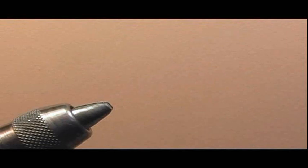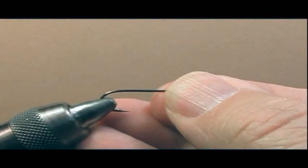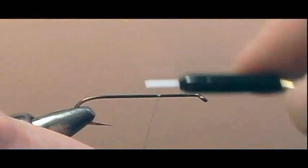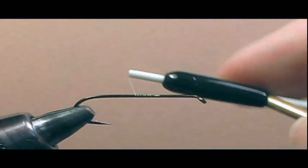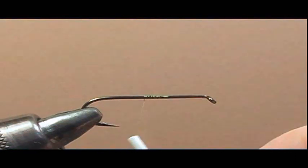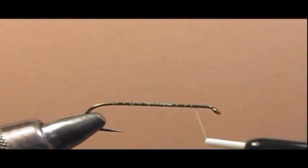Place the hook in the vise at the point between the bend and the barb of the hook, and make sure the shank of the hook is parallel to the floor or your tying desk. Now attach the tying thread to the hook: press it up against the shank, wrap over it, lift the thread tag end about 30 degrees, then take your thread and run along the tag. Turn around and cut the tag. Lay a base of thread on the shank, bring the thread to the bend and then back towards the eye, stopping one eye length away from the eye.